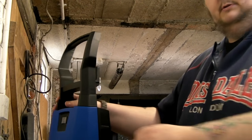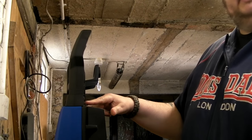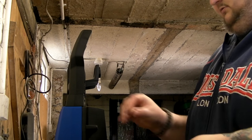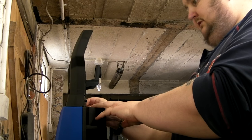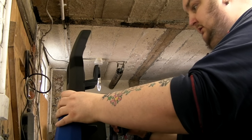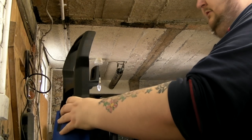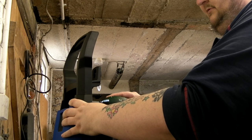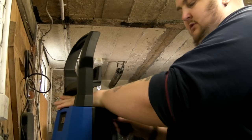To put the handle on, you just slide it on from the front. There are two screw holes in the back and you get the screws with it. Slide the handle on till it clicks and then put the two screws in and nip them up with a screwdriver. Don't over-tighten them because it is only going into plastic.